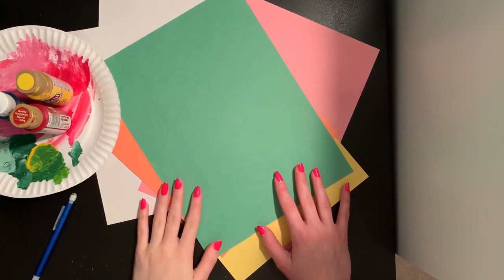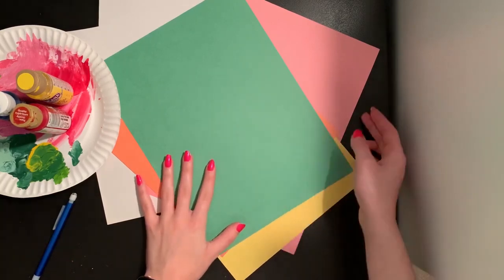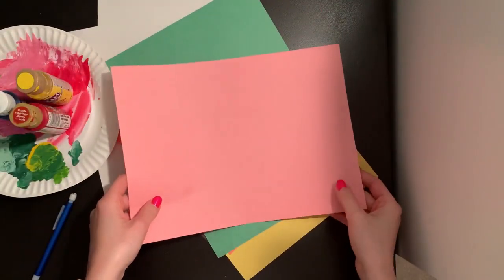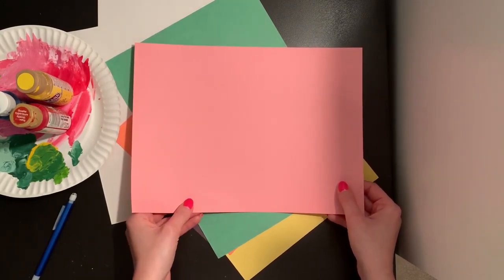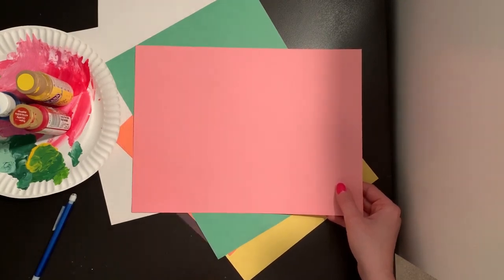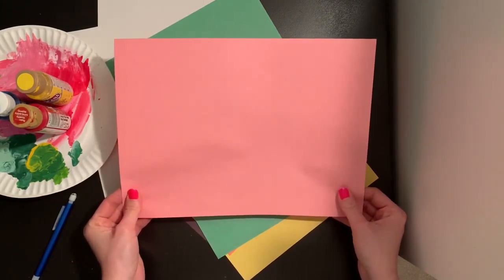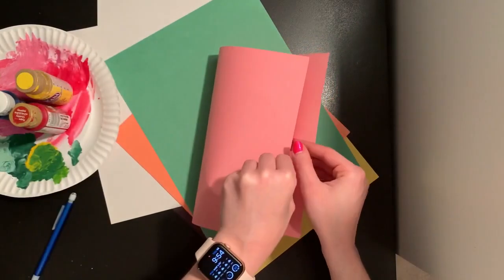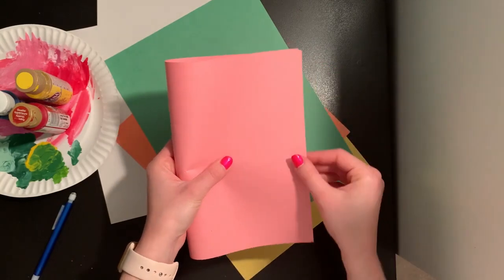The first step of making our butterfly is going to be the same no matter what kind of paper you're using. If you're using many different colored pieces of paper, you're going to pick what color you want your butterfly's wings to be. I think I want my butterfly to have pink wings, so I'm going to take my pink paper and use that. If you don't have colored pieces of paper, you can use plain white paper and do the same steps. So with the paper I want to use for my wings, I'm holding my paper horizontally so it is longest going left to right, and I'm going to fold it in half so my corners line up and my edge lines up.